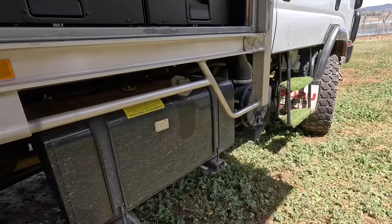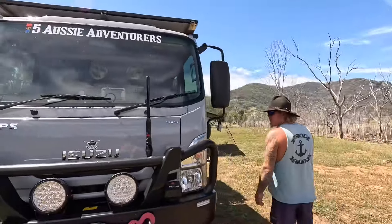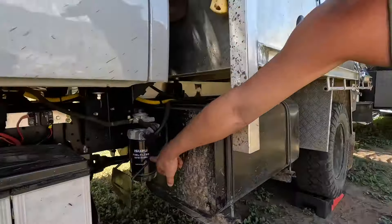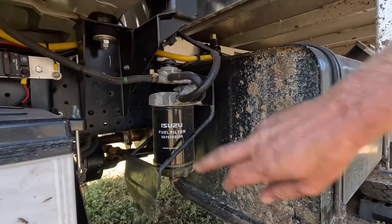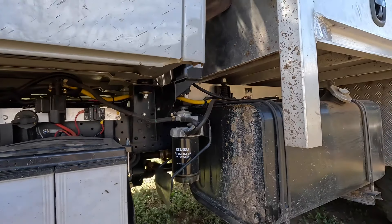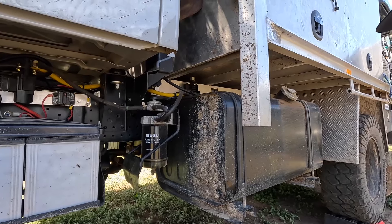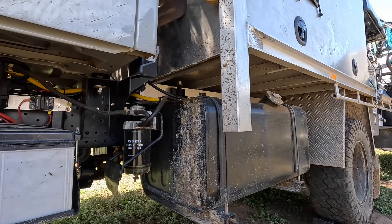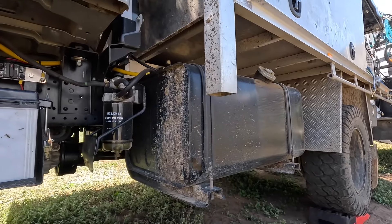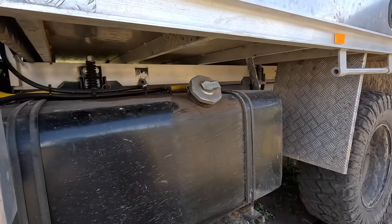The tanks are wired in with a Pollock valve and a second fuel filter. It's all wired into the existing gauge — you flick a switch in the cab and it picks up the level, using the same fuel gauge for both tanks, which is really handy. You can change tanks on the fly while moving. We originally had a pump setup where we had to stop and plug it in, which was a pain. This one is much easier.